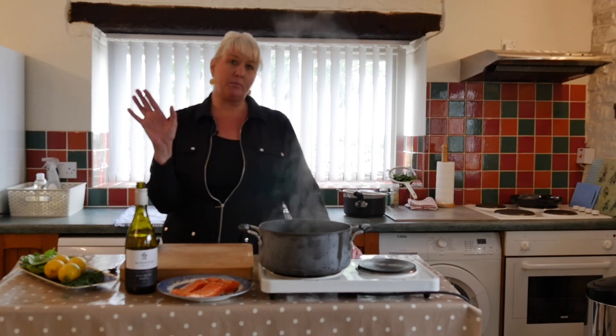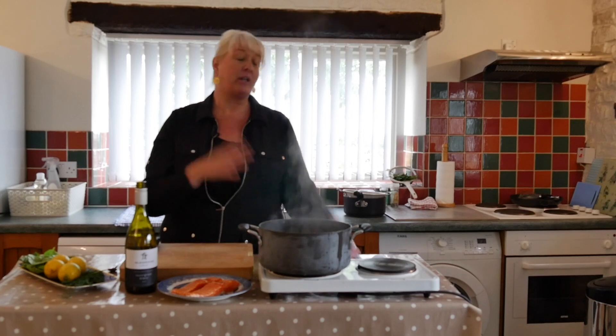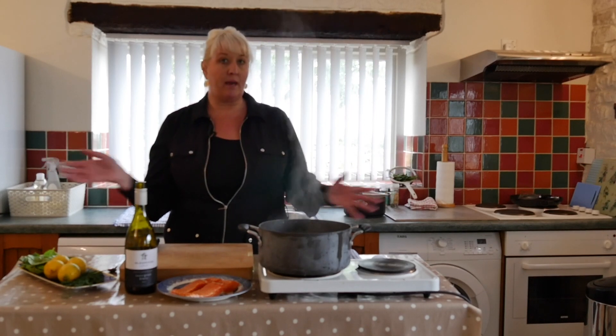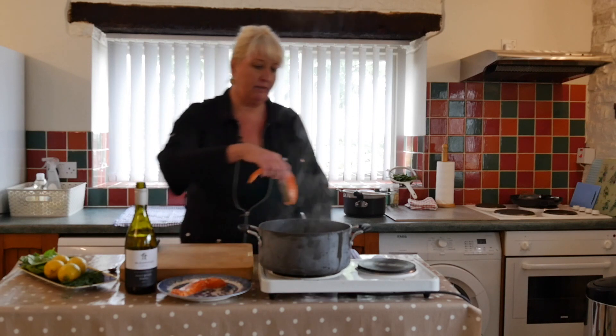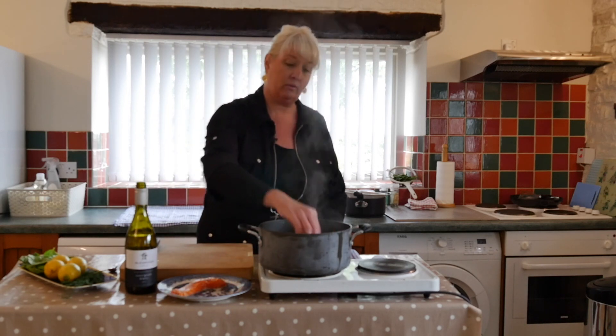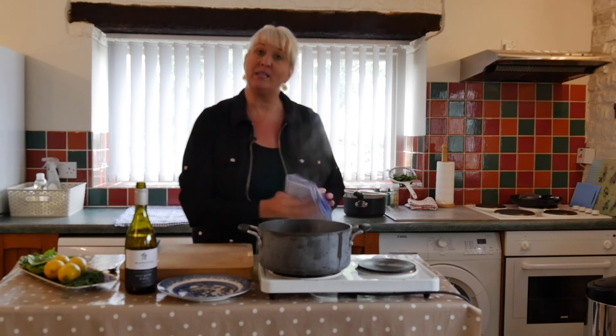Don't be afraid to have it be a little pink — you want it to be a little pink. You don't want it to be dried out. It's nearly impossible to dry out salmon when you poach it anyway, so it's pretty foolproof. Go ahead and take your lovely salmon skin side down into the court bouillon, and then let it do its magic.